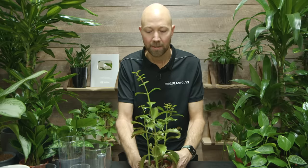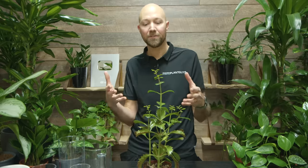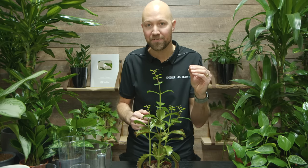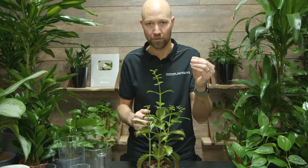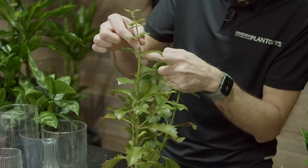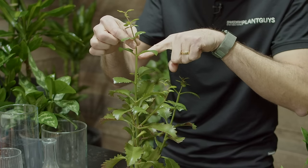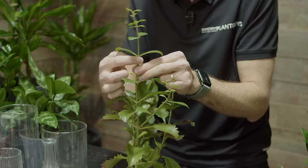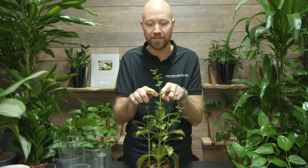Number three: you also need a cutting. A cutting is basically the part of the plant that you have cut off from the mother plant. What you need to create a new plant is at least one node that is underwater and one leaf that is above water. A node is a point on the stem or branch where a leaf or branch is coming out from the stem.